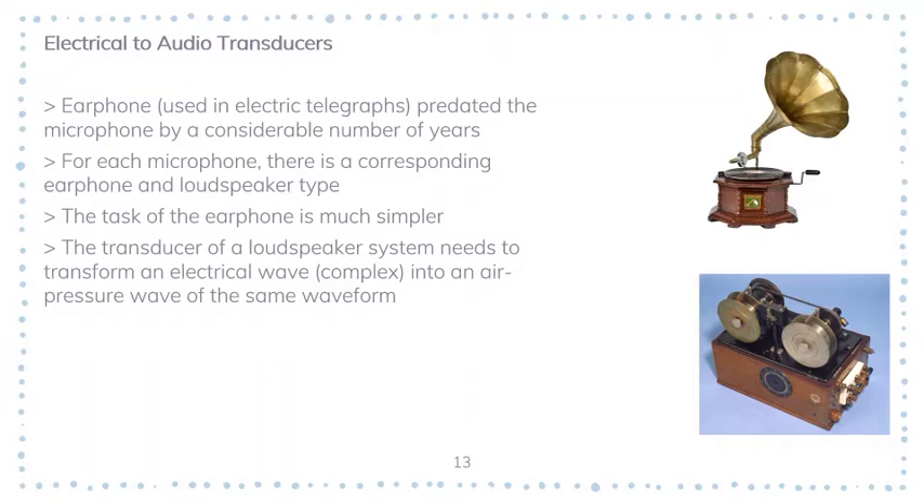The transducer of a loudspeaker system is sometimes termed a pressure unit, and its task is to transform an electrical wave — which can be of very complex shape — into an air pressure wave of the same waveform. To achieve this electrical-to-audio conversion, we still use a diaphragm as in a microphone. A microphone can be used as a speaker and a speaker can be used as a microphone because they share the same design and operating process — we simply reverse the input and output.